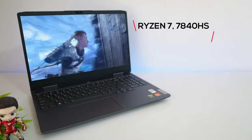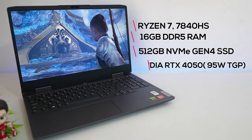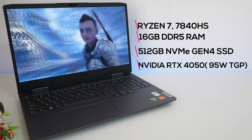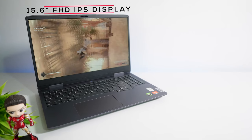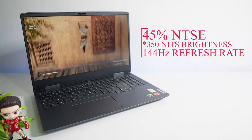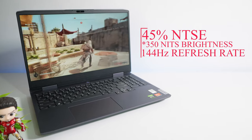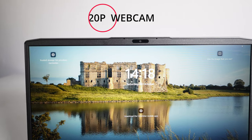This laptop is powered with the latest Ryzen 7 7840HS processor, 16GB DDR5 RAM, 512GB NVMe Gen 4 SSD, and an Nvidia RTX 4050 GPU with 95-watt TGP. At the same time, you get a 15.6-inch Full HD IPS display that comes with 45% NTSC, 250 nits brightness, and a 144Hz refresh rate.